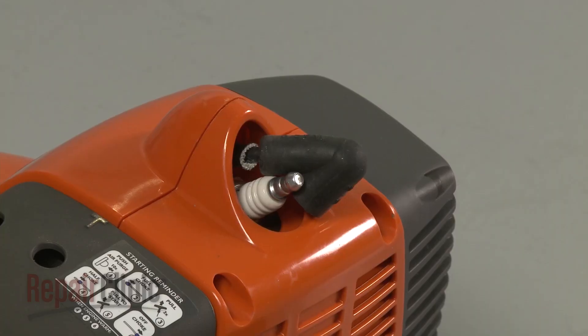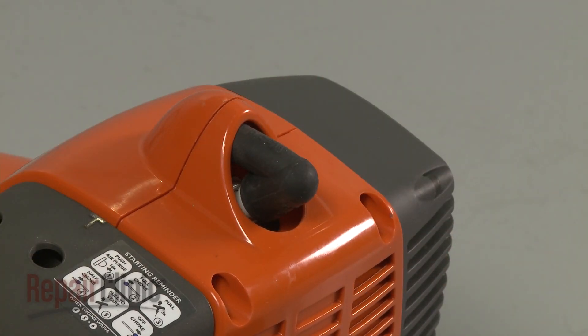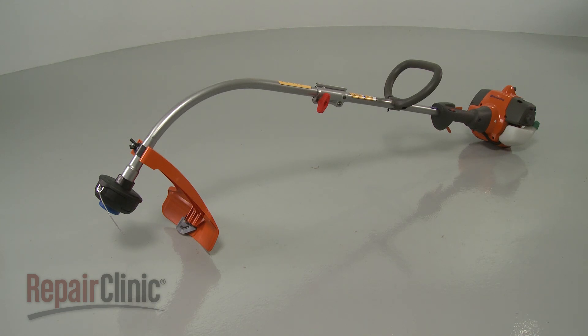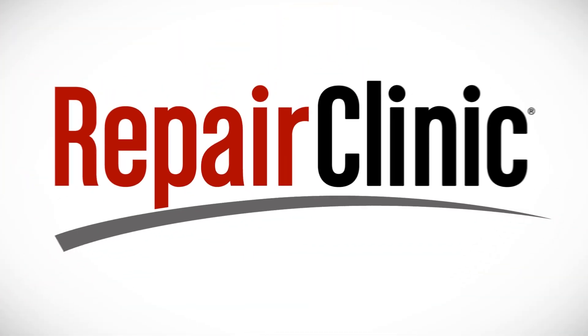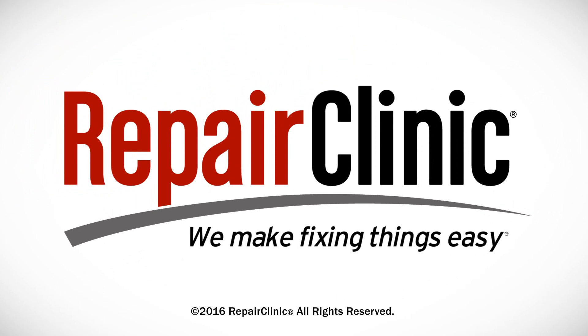With the reassembly complete, reattach the wire and boot to the spark plug and your string trimmer should be ready for use. At Repair Clinic, we make fixing things easy. Thank you for supporting the production of these videos by purchasing your parts from our website.